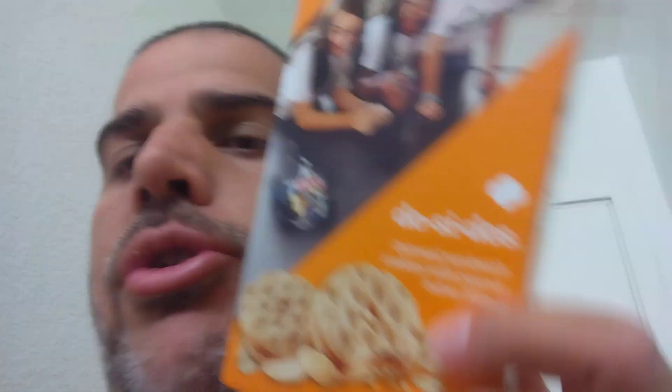Good job, Girl Scouts. These are the Do-si-dos — it says oatmeal sandwich cookies with peanut butter filling. I didn't taste any oats! They hid the oats pretty well because usually you can tell when there's oats in something, it's usually overpowering. Looking at the ingredients, there are oats — but usually oats are kind of overpowering, a little dry, a little bitter.